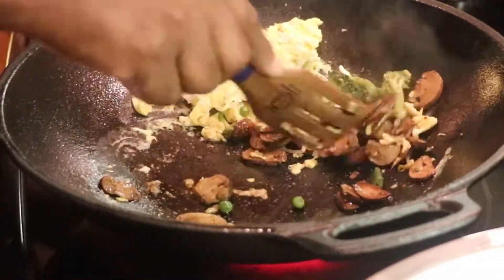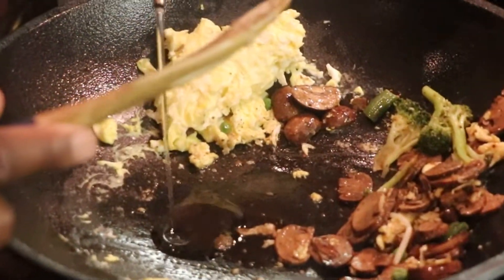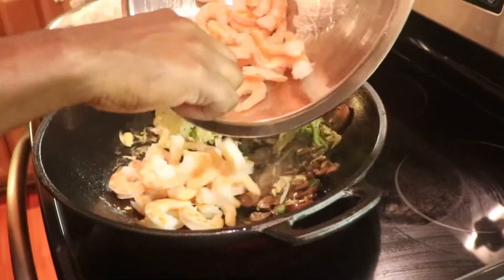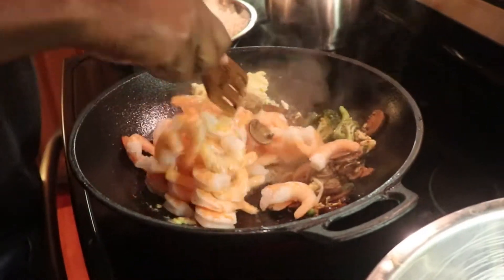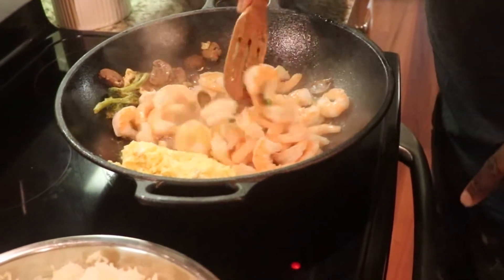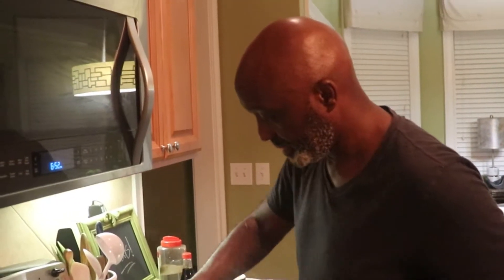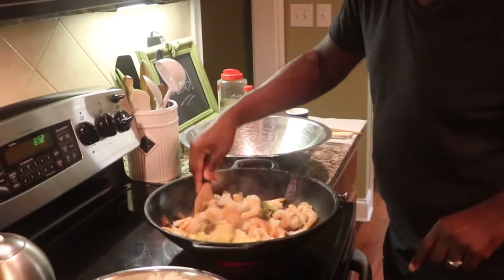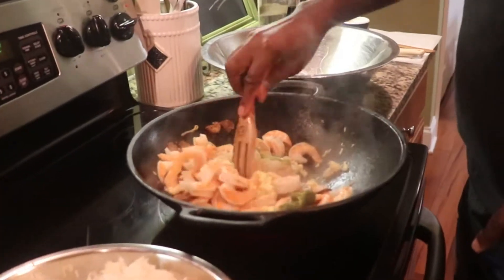I had a few broccoli pieces there. I'm going to push everything to the side and put a little bit more oil in here. Let's hit these shrimp real quick — I can cook all of this in one pan. They're already cooked so I don't have to do a lot to them; it won't take long. When they're pink already, you don't need to do a lot to them. I'm going to mix this in with the mushrooms and egg. Don't overcook your shrimp — don't cook them too long; it's not necessary. Then they'll just be rubbery.